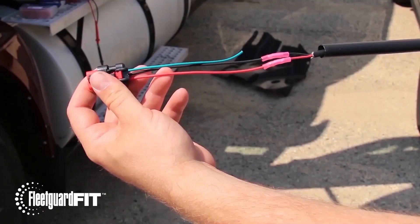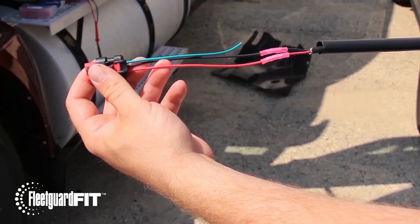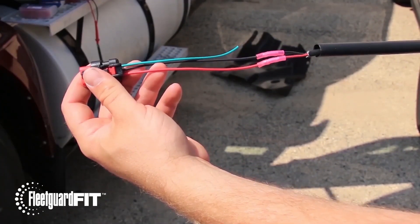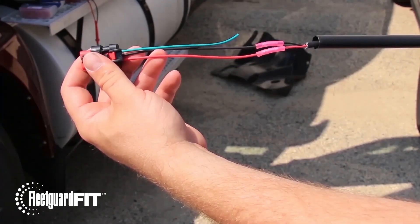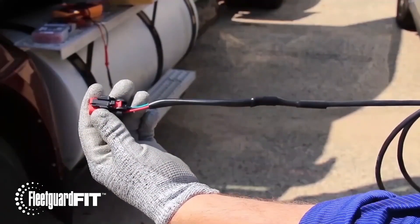Next, locate the pigtail harness that came with the kit. An extension will need to be created to wire power to the sensor. Ensure all electrical joints are securely fastened. The red wire is for power, and the black wire is for ground. Add heat shrink to tie everything together once the connections are made.